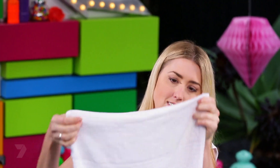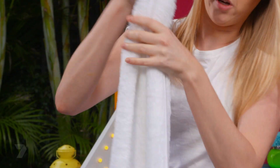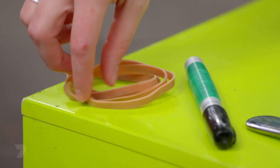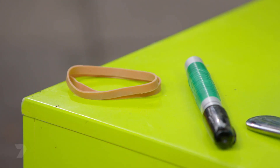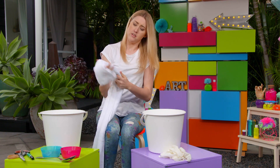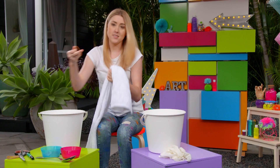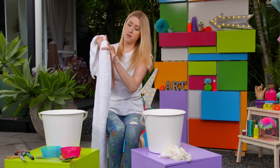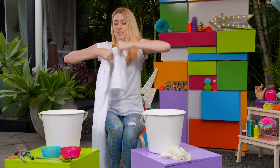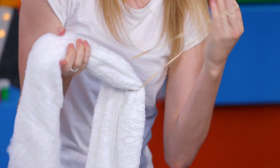We'll just fold it in half lengthways and then in half again and we'll work with it like that. Now we'll tie our first band on. You don't want too much green skin so go about 30 centimetres down, and then with the second band leave a bit of white space — tie about maybe 10 centimetres under that.